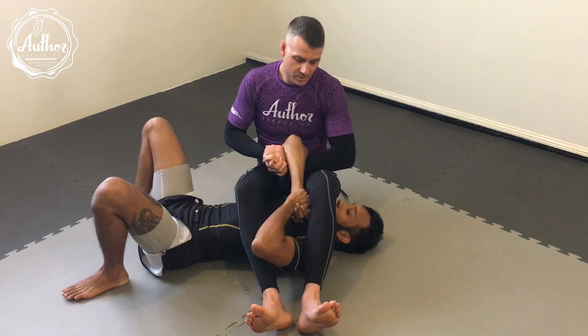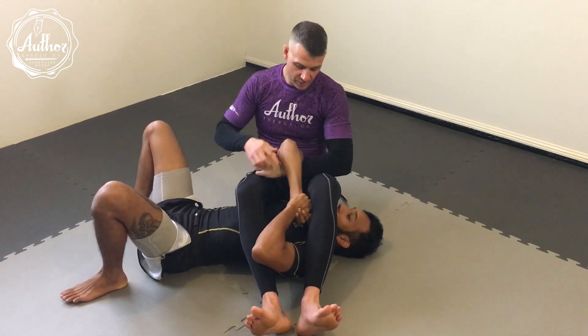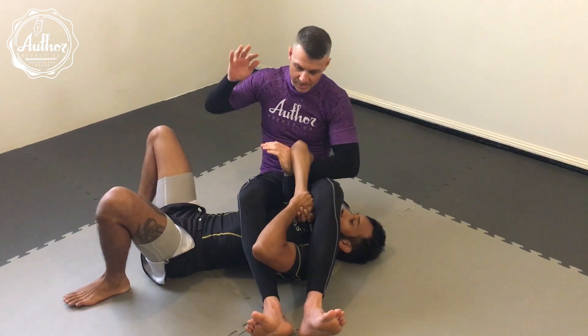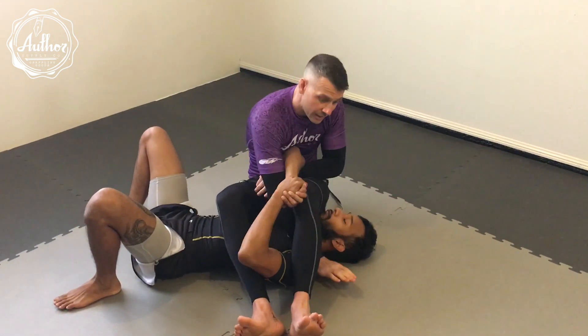So the first one I'm going to do is called the Kraken. I'm going to take my far hand — notice I've still got the grip on his arm, so I'm still fighting for the arm bar. We're going to take this hand and dive underneath his arms and underneath my leg.